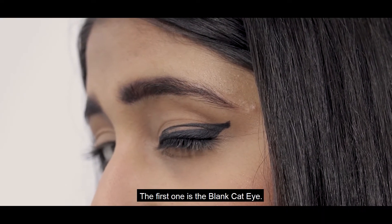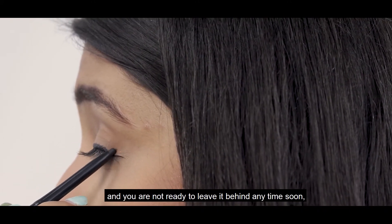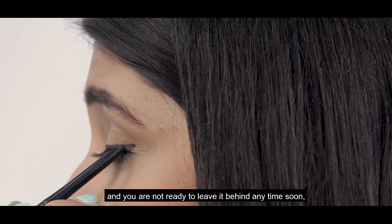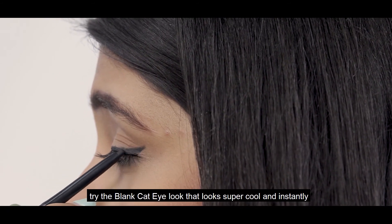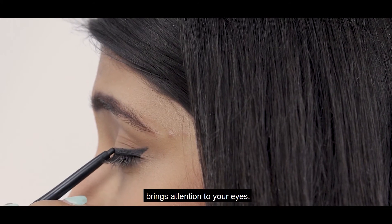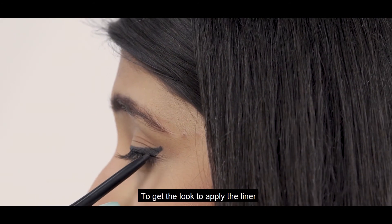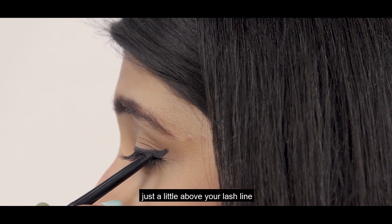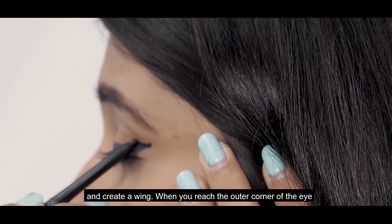First one is the blank cat-eye. If you love doing the classic cat-eye and are not ready to leave it behind anytime soon, try the blank cat-eye look that looks super cool and instantly brings attention to your eyes. To get the look, apply the liner just a little above your lash line and create a wing when you reach the outer corner of the eye.